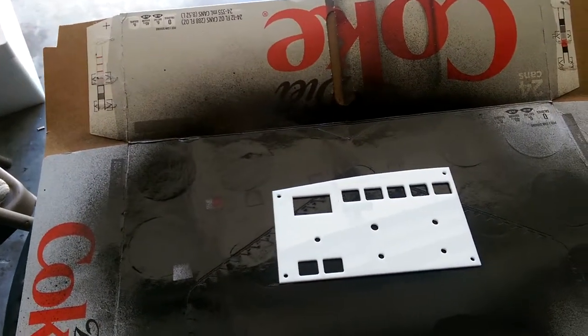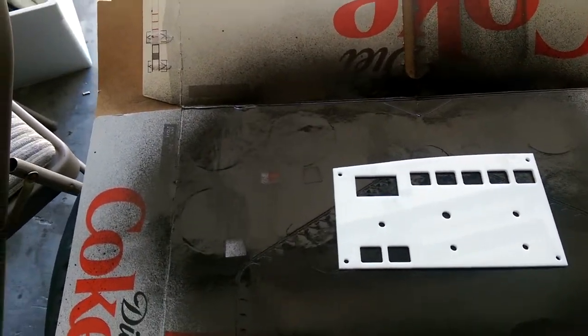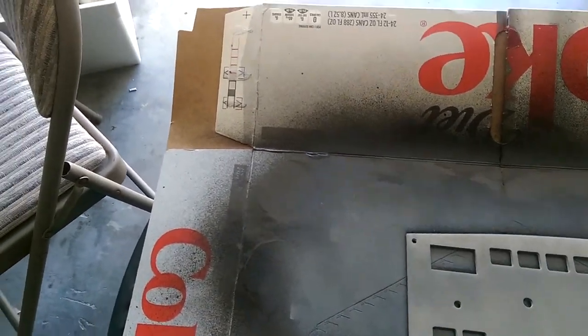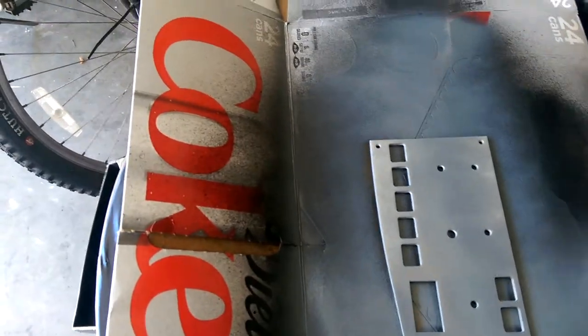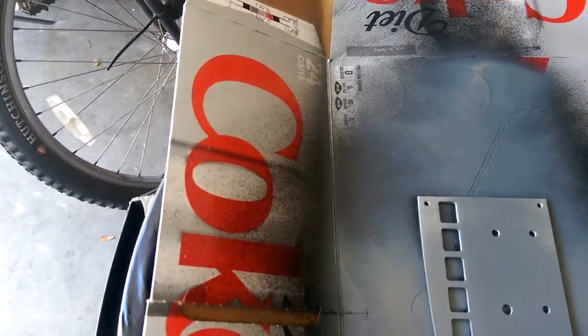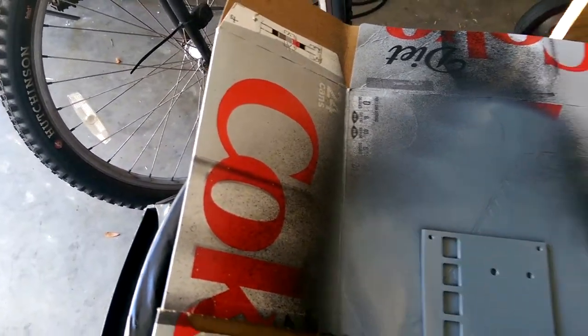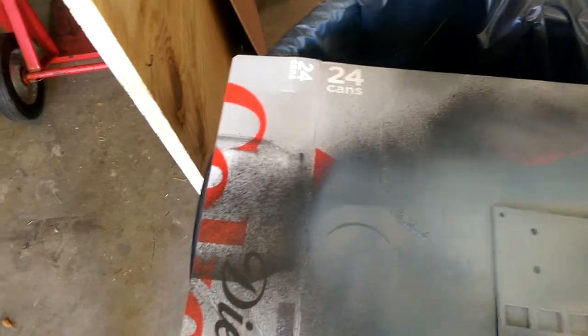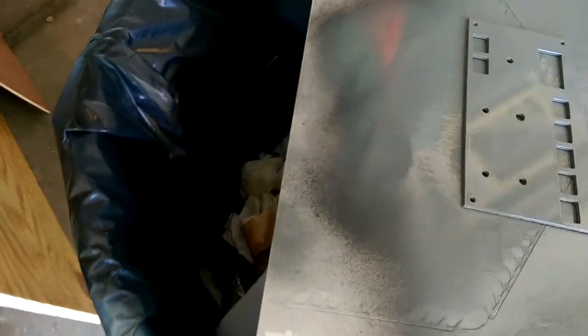Okay, we're going to go ahead and get the paint on this panel, so I'm just going to get started here. What I do is I go from all four angles so that all of the insides of the holes and the panels on the edges on the outside have a nice coat of paint. And then one more from this angle.